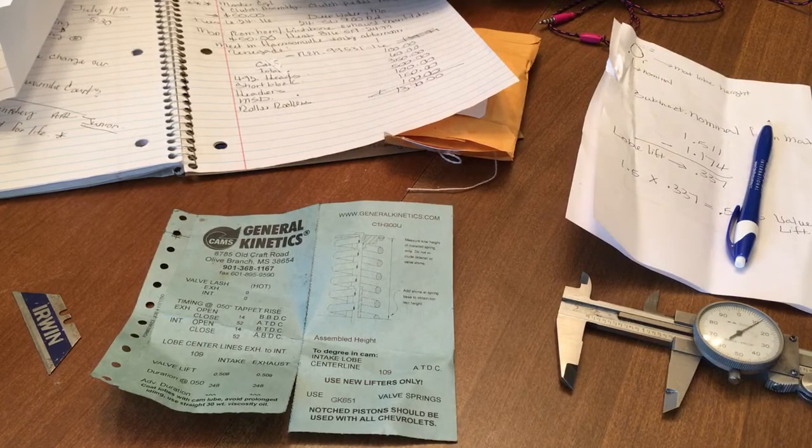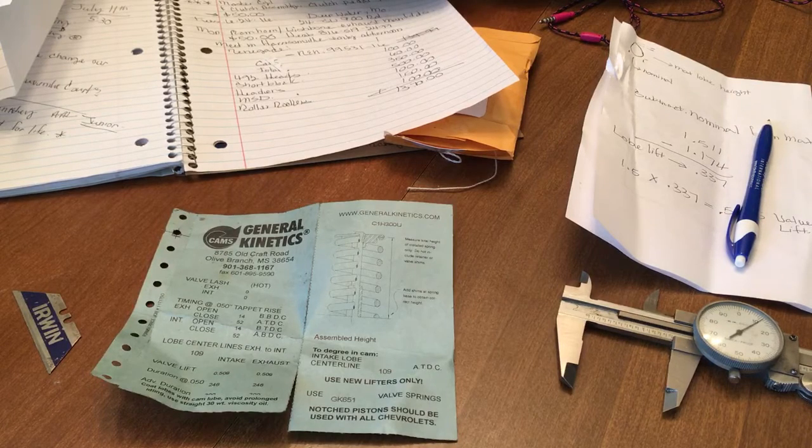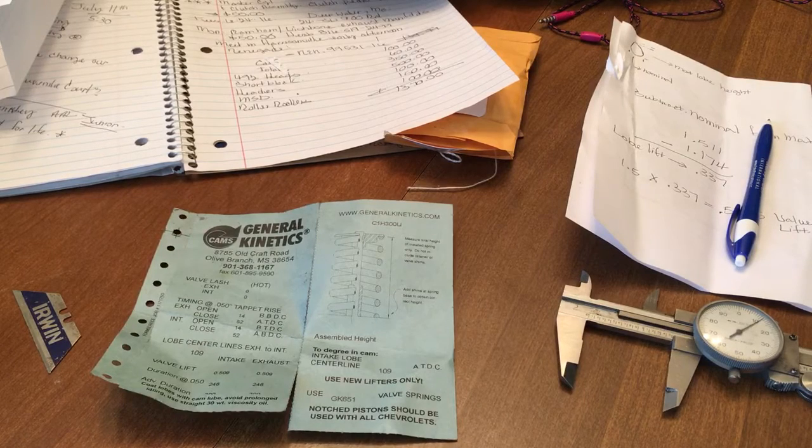When we took it to the track, my motor with that 7.71 dynamic compression only ran 8.90s in the eighth mile on the motor. But introducing a 125 or 135 shot of nitrous, that thing dropped down to a 7.90 in the eighth mile, which is like a 12.50 or faster equivalent in the quarter. Which is really good for how little that motor is built, but I'm getting off topic.